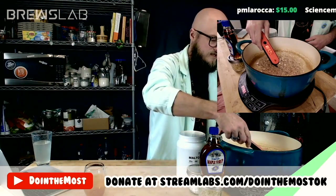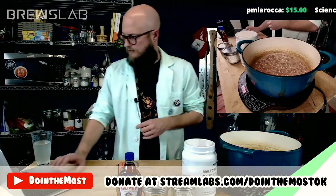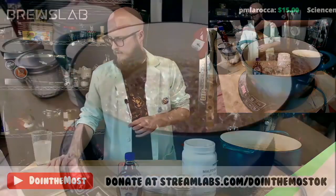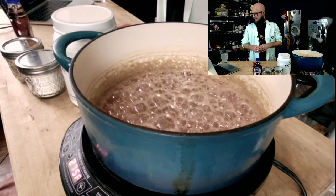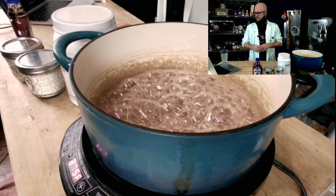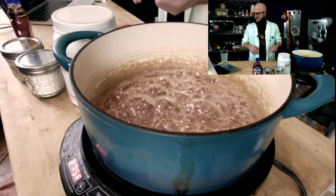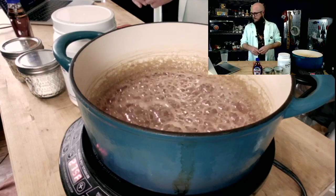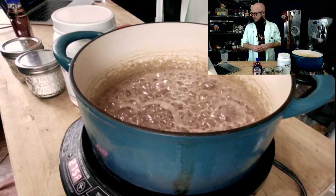It's at 247 degrees Fahrenheit — the honey's starting to thicken up. This is an induction burner which uses the magic of magnets to make heat. It's great for stuff like this because I can use these cast iron Dutch ovens — they not just generate a lot of heat but also retain a lot of heat.